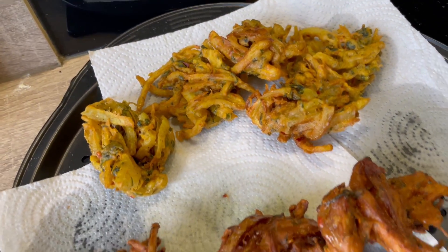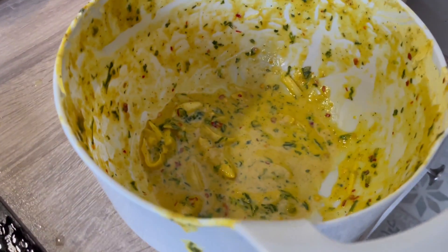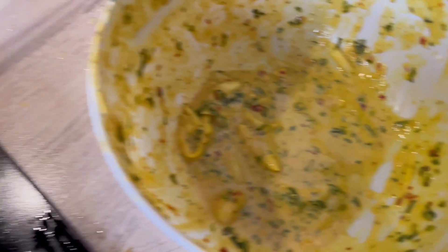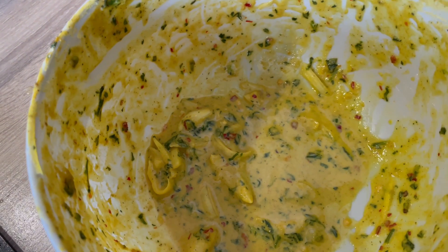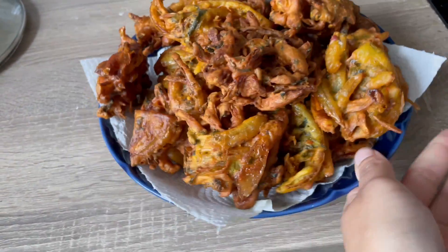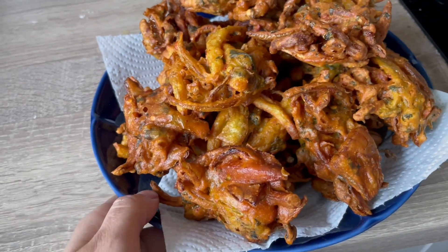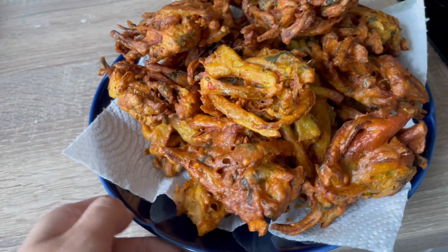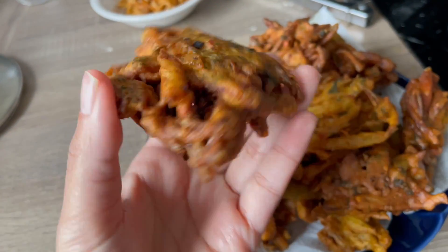The first batch is looking a bit light, so I'm going to pour it back into the remaining batter mix, give it a good stir, add it back in the oil and let it develop more color. This is my batch of onion bhajis I'm taking to my in-laws — they look amazing, I just hope they taste as good. I can't wait to dig into these later, inshallah.